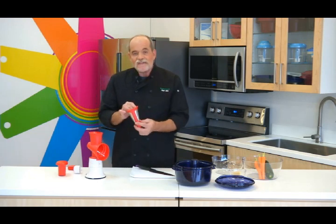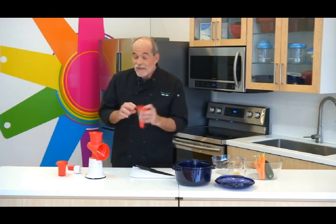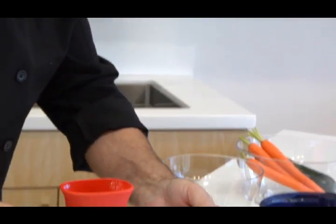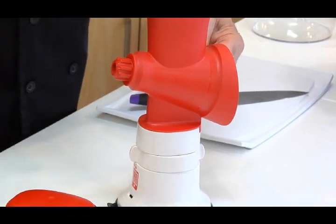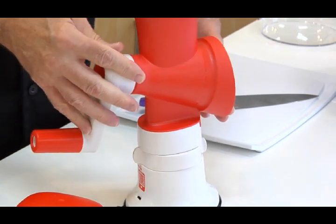Today I'm going to use the fine shredding cone because I want my vegetables small so that they're less detectable. And also I want the cheese grated small. There's also a coarse grating cone that comes with this if you wanted larger shreds, say for a pizza or something. You simply put the cone into the hopper and then take the handle, which attaches just by turning it like a key. And now it's in.